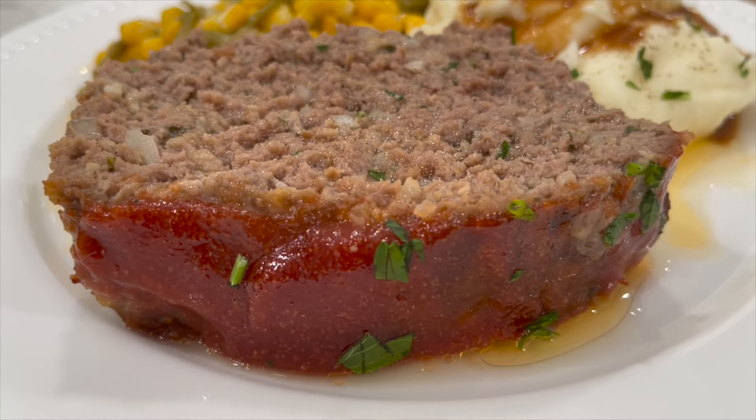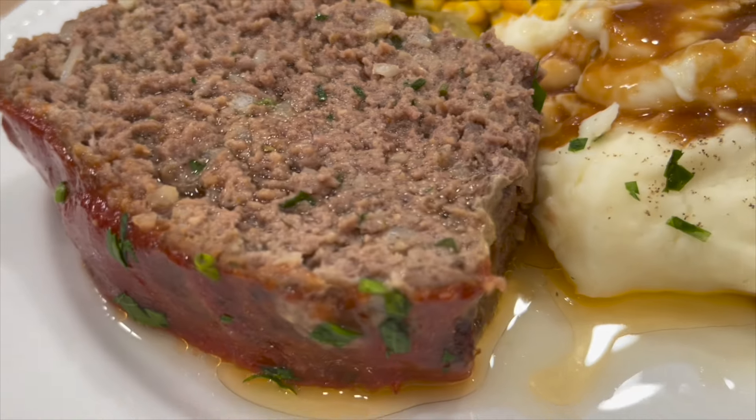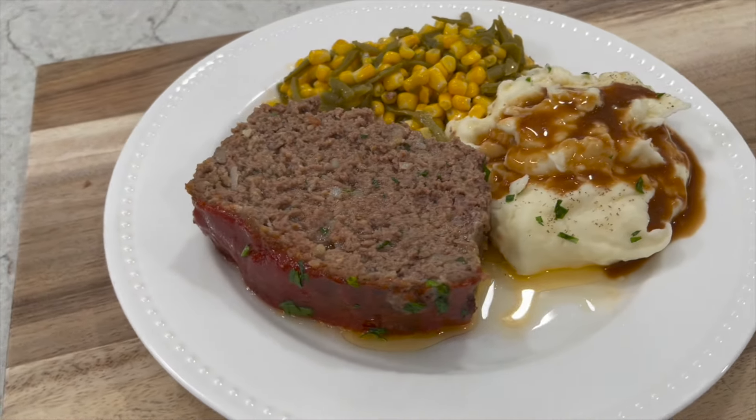And here you have it — delicious, juicy, tender meatloaf. So good! You can serve it with mashed potatoes and your favorite veggies. I really hope you enjoyed it.